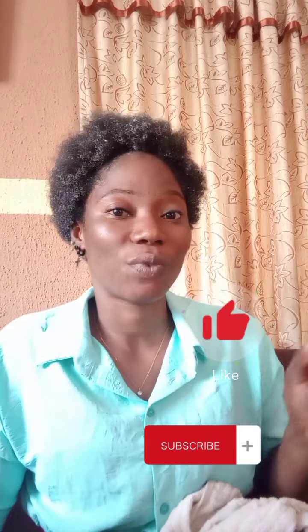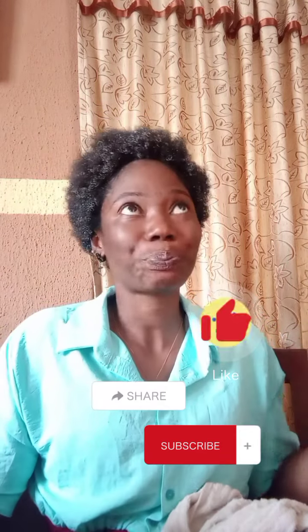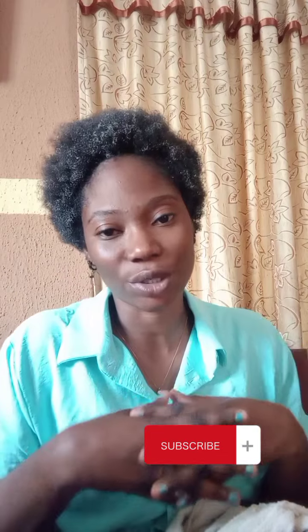That's it for today — I'll see you another time. Remember your girl Victoria! If you haven't subscribed to my channel, do that right now. Hit the subscribe icon, like this video, share it, and hit the notification bell so you see my new videos as soon as they drop. Have a great day — I love you!